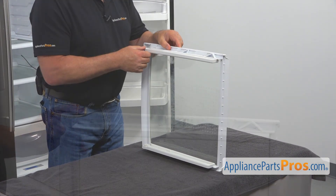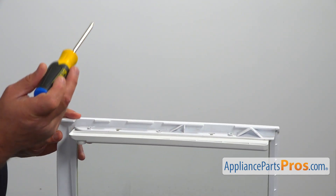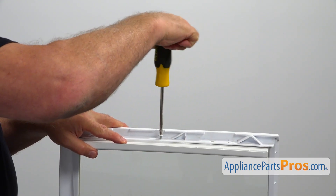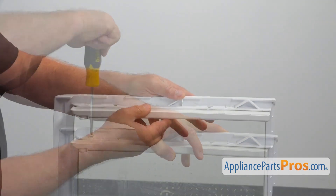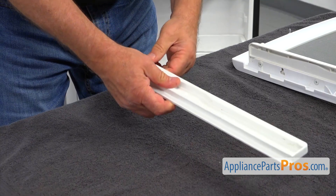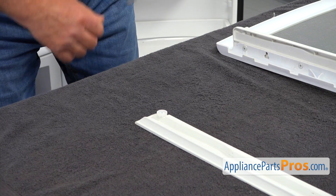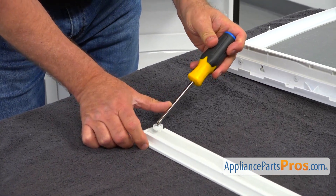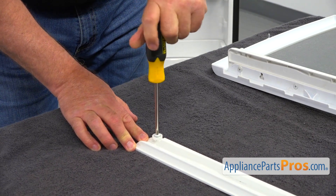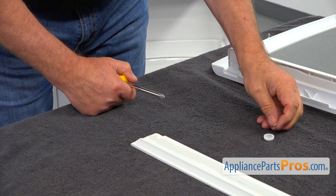This is the right side guide rail. I'm going to use the Phillips screwdriver to take out the one, two, and three Phillips screws that hold the guide, and drop it down. I'm going to place the glass down and turn the guide around — we need to take out this roller. One more Phillips screw using the Phillips screwdriver: taking out that screw and removing that roller. I'm going to put it aside along with the screw.